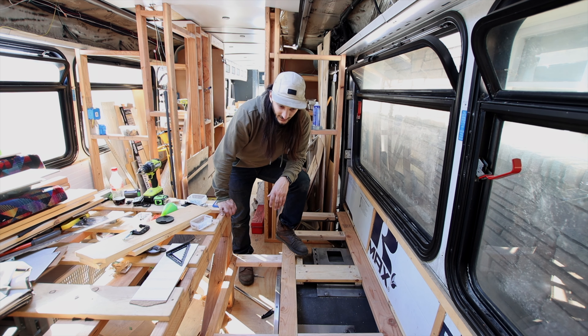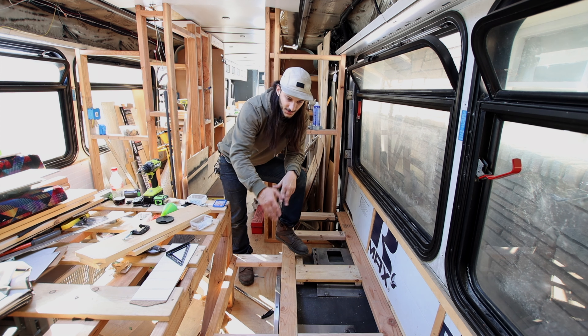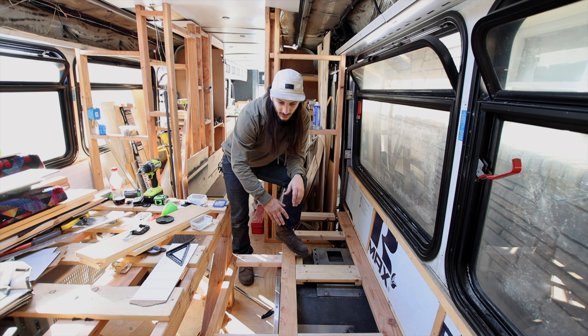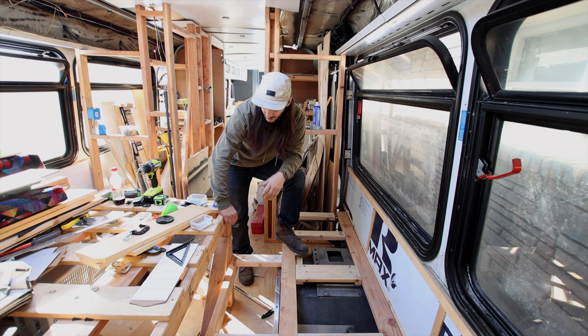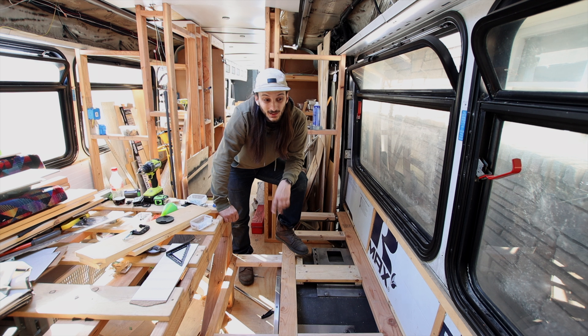Alright guys, now that I have the bracers in between the main boards, the next thing I have to do is take the plywood, measure it out, cut out this little notch, screw those in, and then I can start putting the laminate down. Let's do that.